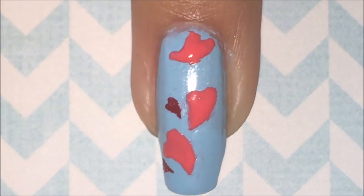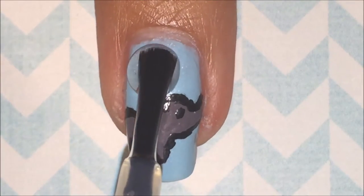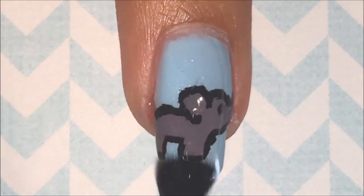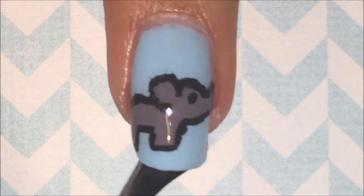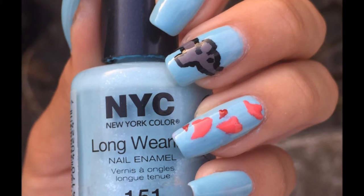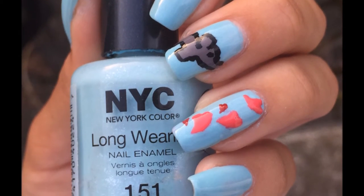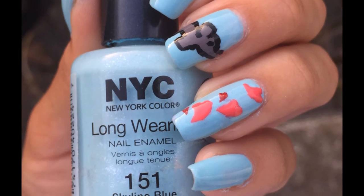But I decided to make more, because why not? And I was too lazy to take it off. Finally, seal your design with the top coat. If you want different colors, you can always change them to ones you prefer. Thanks for watching, and if you liked this video, be sure to give it a thumbs up, comment down below if you have any new nail ideas, and subscribe to my channel for more videos.